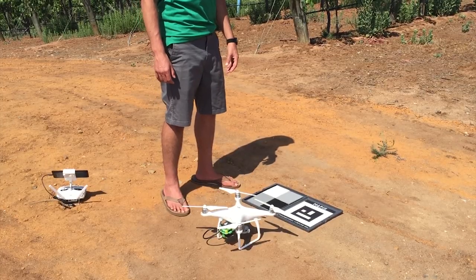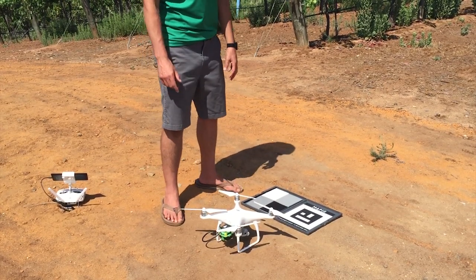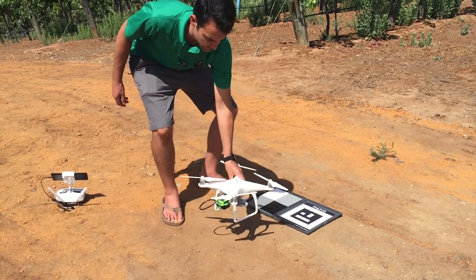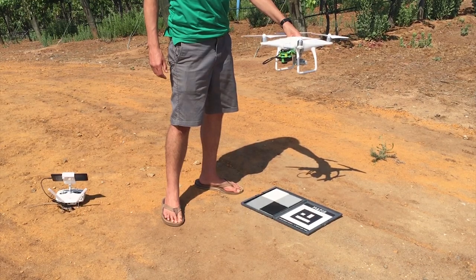In order for the reflectance data to be calibrated, you're also going to want to purchase our ground target. Now that the camera is capturing images, we're going to lift the drone up, position it three to four feet above the target, and let the camera capture a few images.